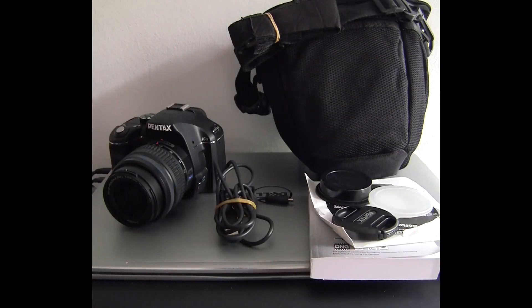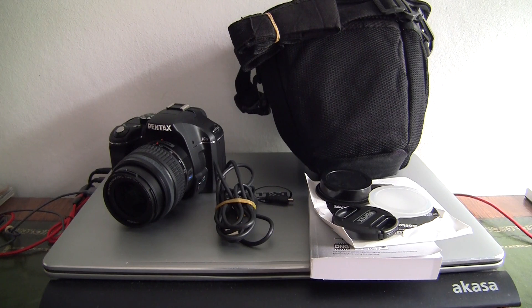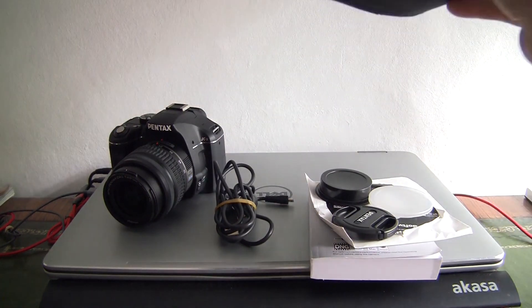Hello and welcome to the video for this listing. It's the Pentax K-X DSLR and I'll just run through what accessories come with it.